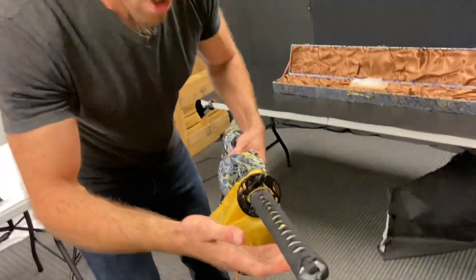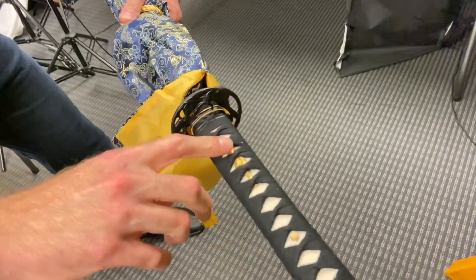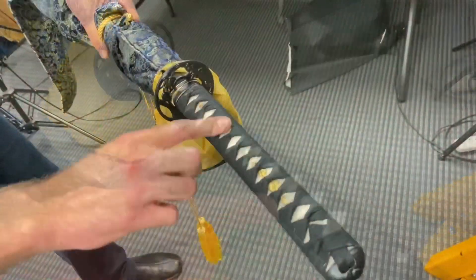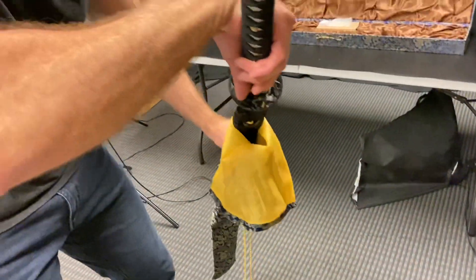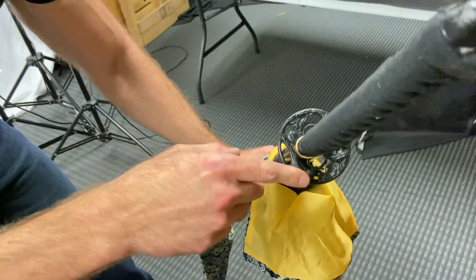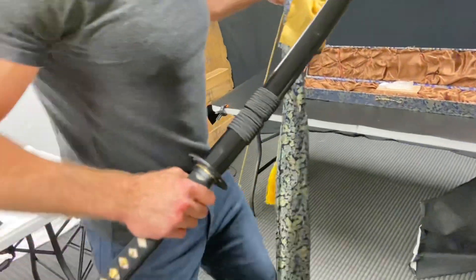Let's actually open this up and take a look at it, because this is honestly one of the most beautiful swords we carry and that I have ever seen. Alright, so let's start with the handle. That's some really nice genuine ray skin underneath that wrap. And then if we look at the tsuba, we've got this iron tsuba on here that has this detailed black canary on it.